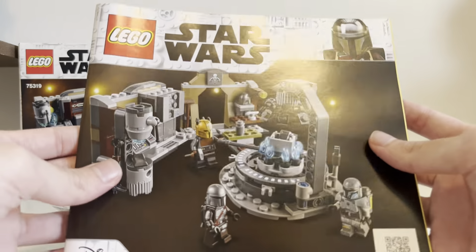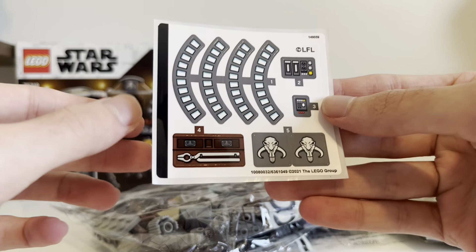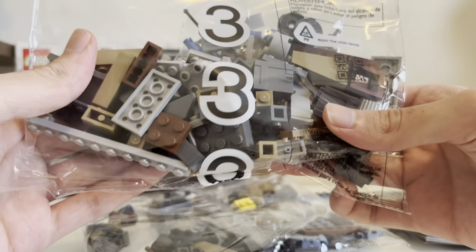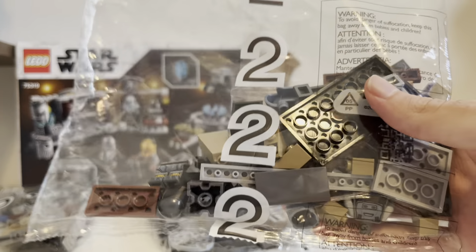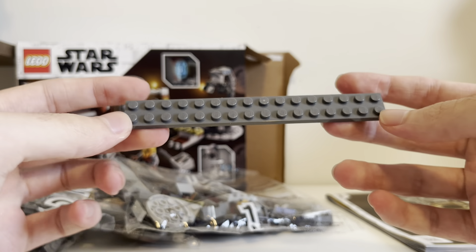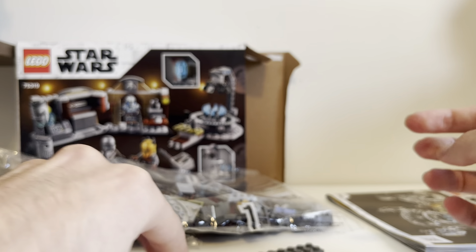We got an instruction manual, which looks fabulous. We get a sticker sheet — that looks nice, pretty great. And we get the bags. There's bag three. Looks like we get no minifigures in that bag. We get bag two, which I can already see Paz Vizsla — you can see his parts there, really great. And we get bag one, which looks like the Armorer and the Mandalorian are in this bag. And here is a one-by-twenty or so — that's a long piece, so that's interesting.